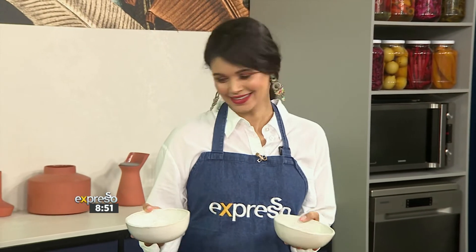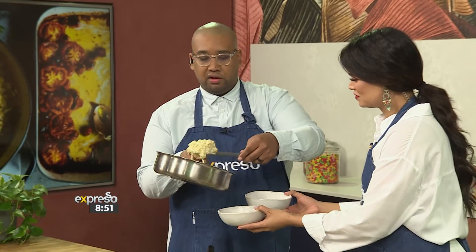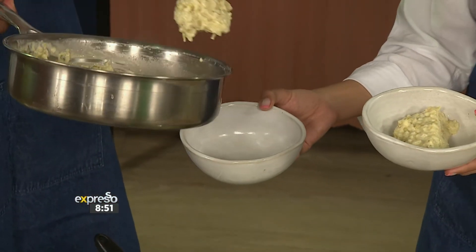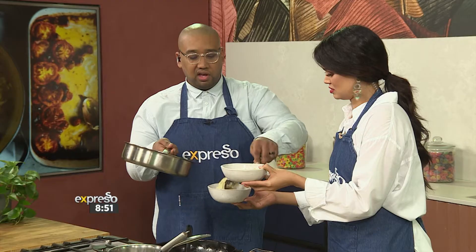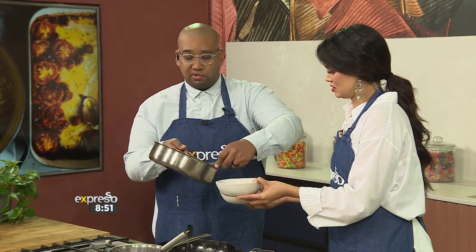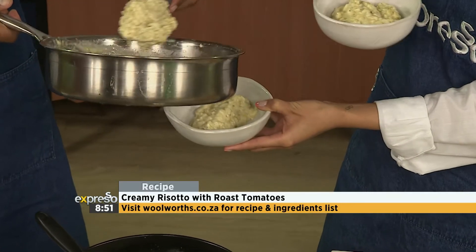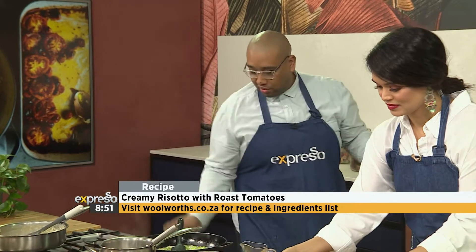Are you ready? Look at that. Now, the most important thing: as soon as your risotto is done, take it off the heat and add a knob of butter. We're being extra fancy today — we also added some crème fraîche and extra parmesan cheese. You've got your roasted tomatoes and some basil to finish it off.